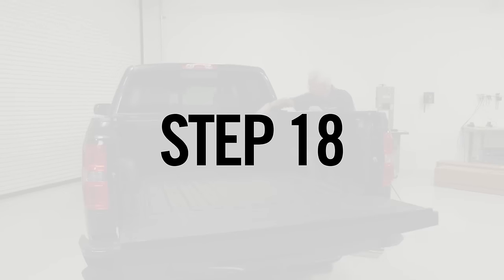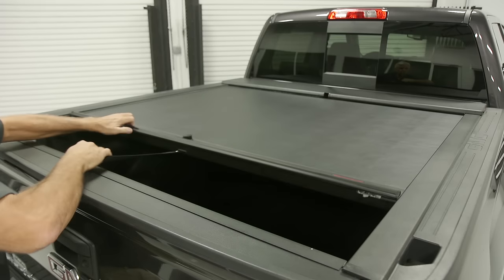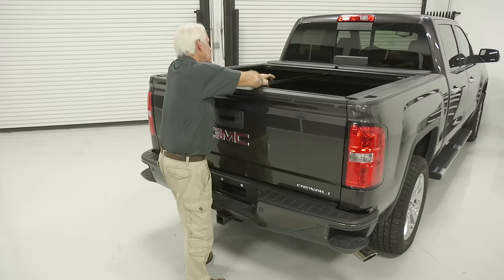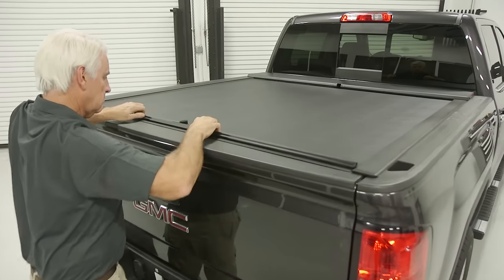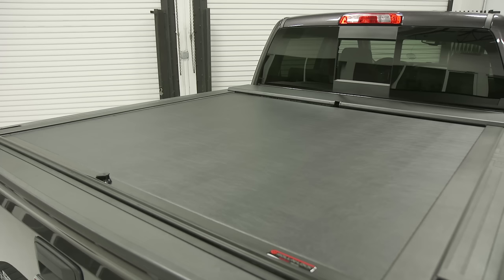Step 18: Secure the pull strap to the interior of the truck bed and retract the cover several times to ensure it's operating correctly. The installation is complete. If you have any questions or issues, please call us at 800-952-7655 to speak to one of our installation experts.